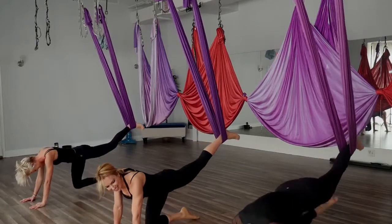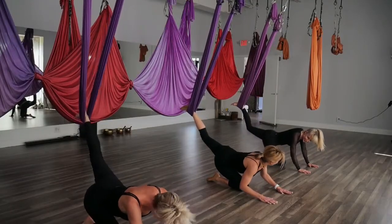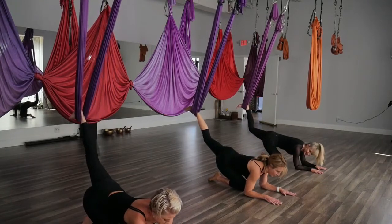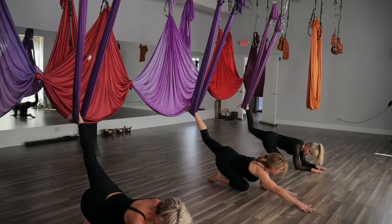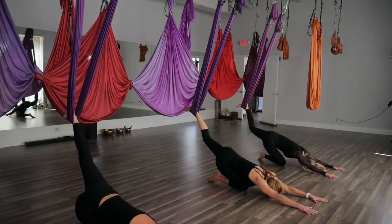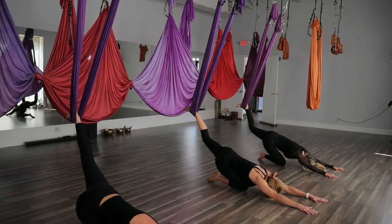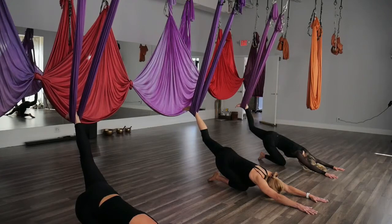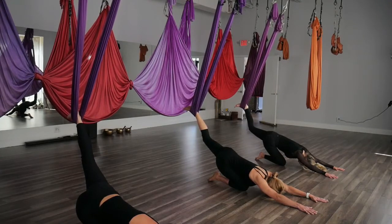Bring that right knee down, coming back to the forearms — just giving your body a break. You can always bring the arms forward and bring your third eye to the back. We don't have mats today. Use your breath, pull your body off.